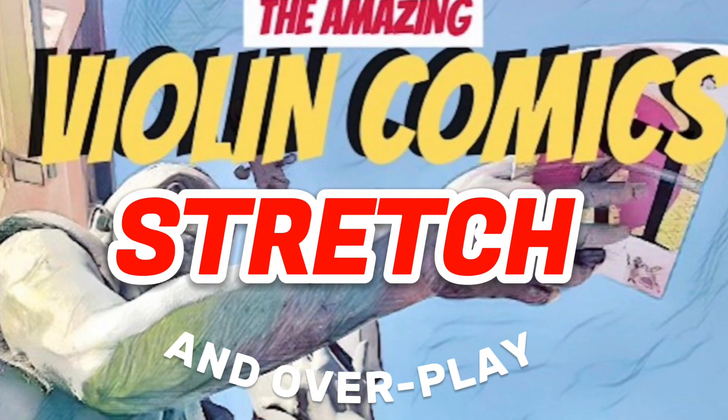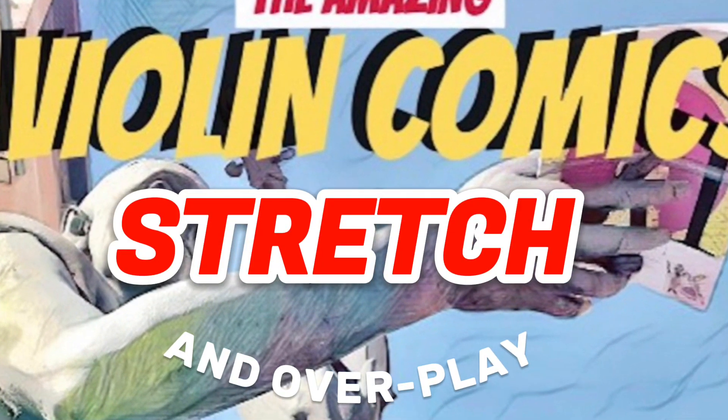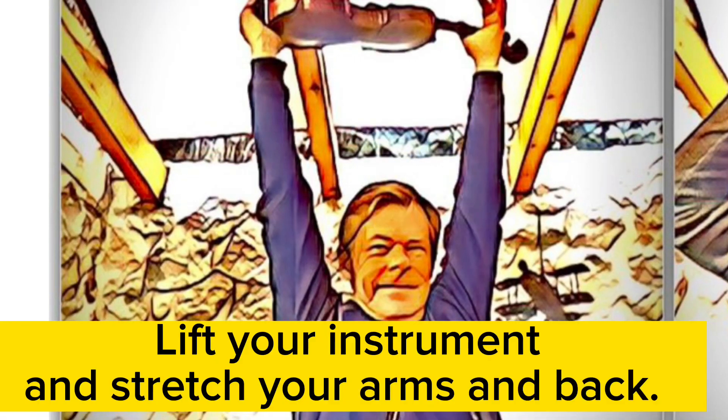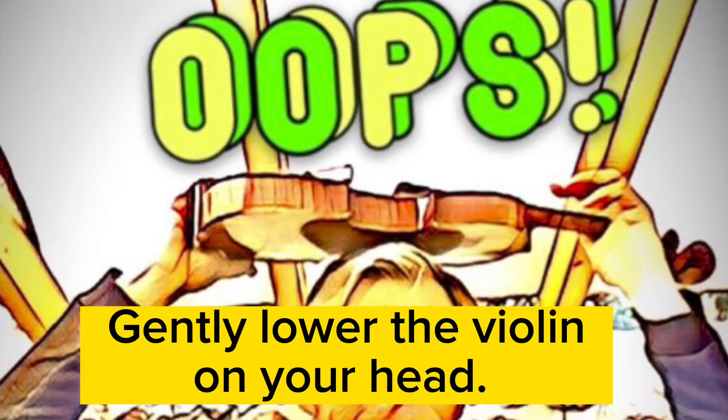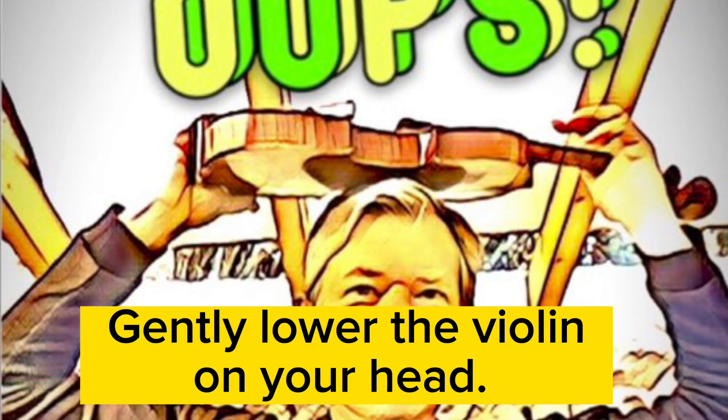Stretch and overplay. Lift your instrument and stretch your arms and back. Gently lower the violin on your head.